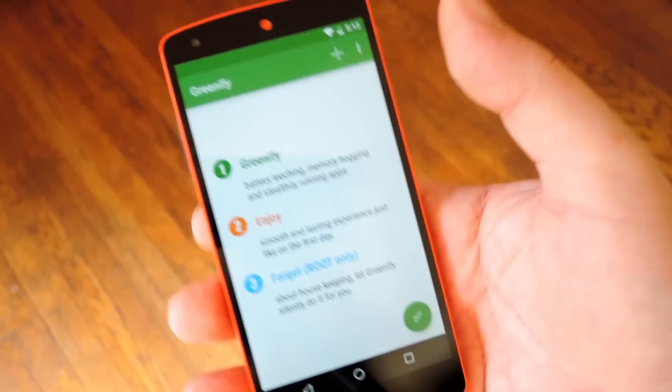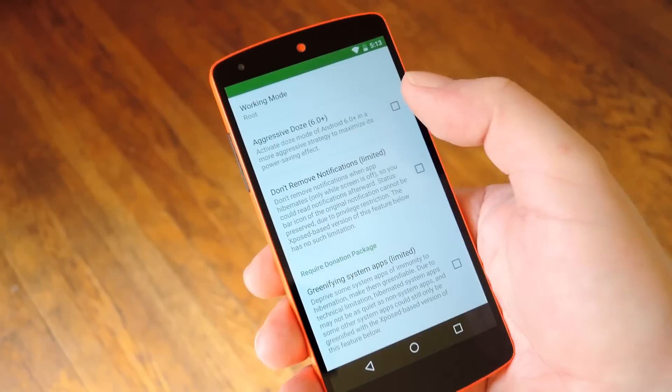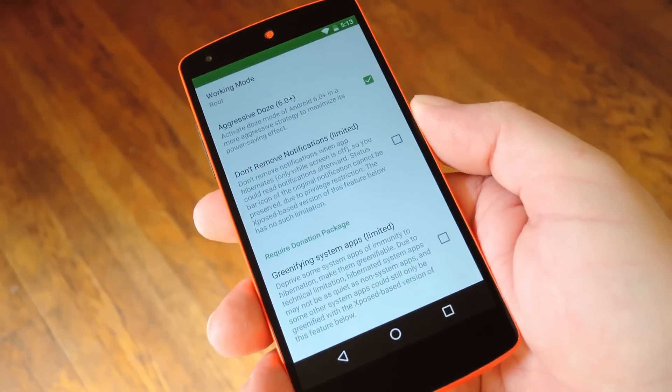Assuming you're rooted, just open up the app, then tap the three-dot menu button and go to Experimental Features. From here, tick the box next to Aggressive Doze, and then you should be all set.